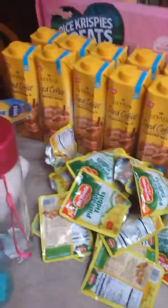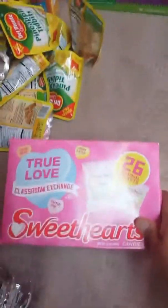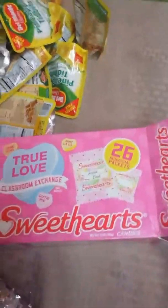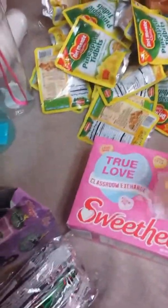Moving on to the Grocery Outlet items — I have more items to purchase but this is what I have so far. I got these leftover Valentine's items: a 26-pack of individual Sweethearts packets for less than two dollars. I thought this would be cool for the kids on vacation. I don't normally buy candy throughout the year, but when they know they're going on vacation they know they're getting treats.